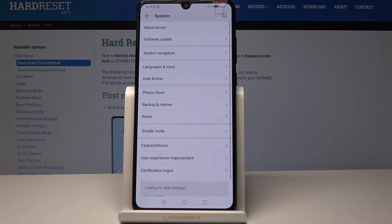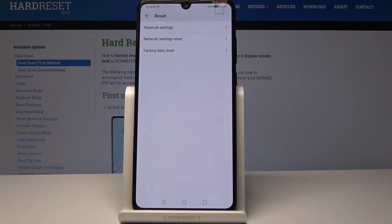Here you'll notice Reset — it's just under Backup and Restore. The last option is Factory Data Reset, and that's the hard reset.